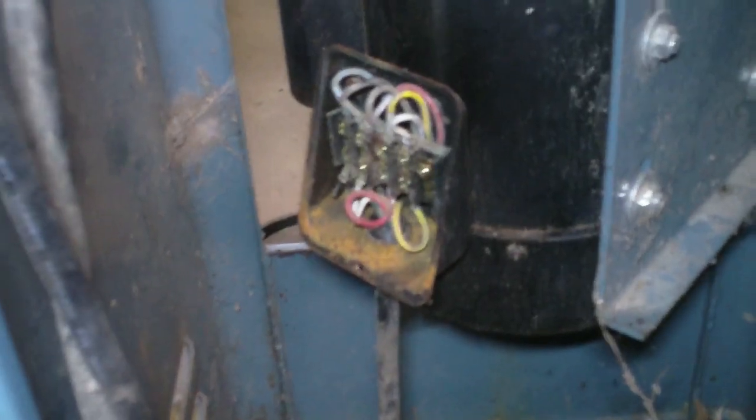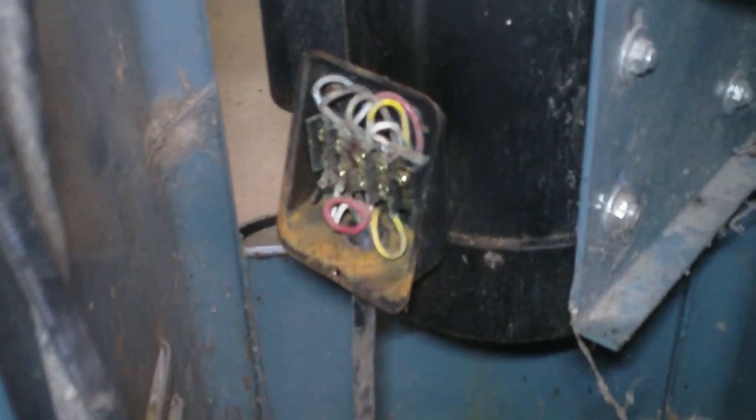If you have a different motor inside your shaper — if a previous owner swapped the original motor out for something else — then this wiring may not apply. Hopefully you've got the original motor just like this, and then you can just copy the wiring I've got here and you should be good to go. On this side, take the access panel off and you can see the actual junction box on the motor itself.